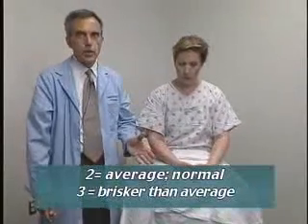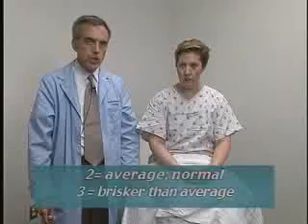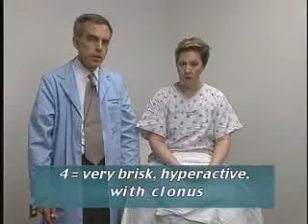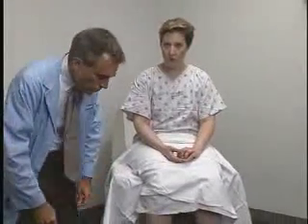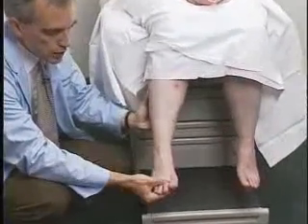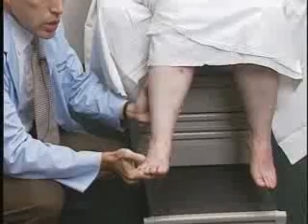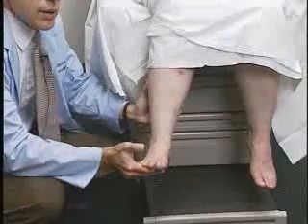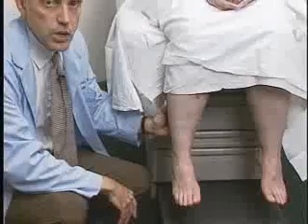Normally, reflexes are graded 2 or 3 — 2-plus or 3-plus — with 3-plus being somewhat brisker but still in the normal range. A grade of 4, the top of the scale, indicates clonus. Clonus can be demonstrated most easily with the ankle reflex: if I push up and dorsiflex the foot at the ankle, I will elicit plantar flexion that just keeps going as long as I'm passively pushing up — an oscillating response. That would be 4-plus ankle clonus.